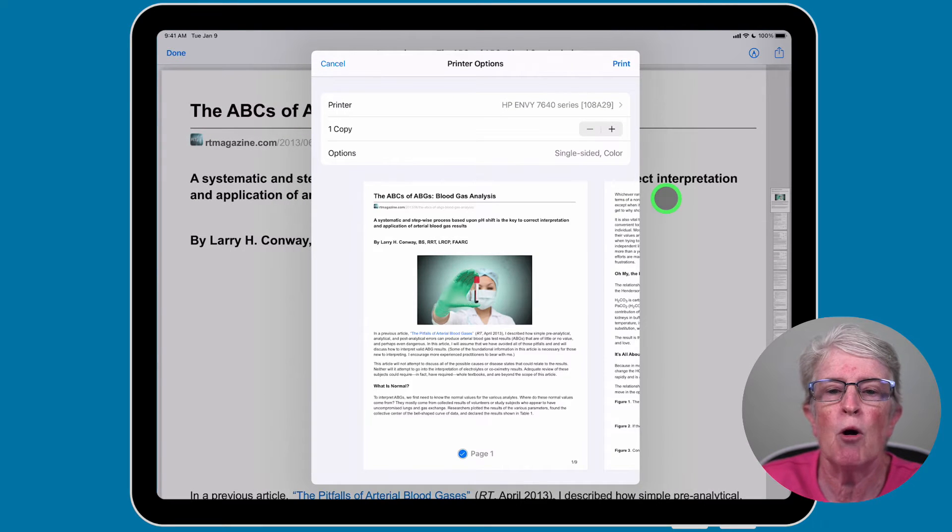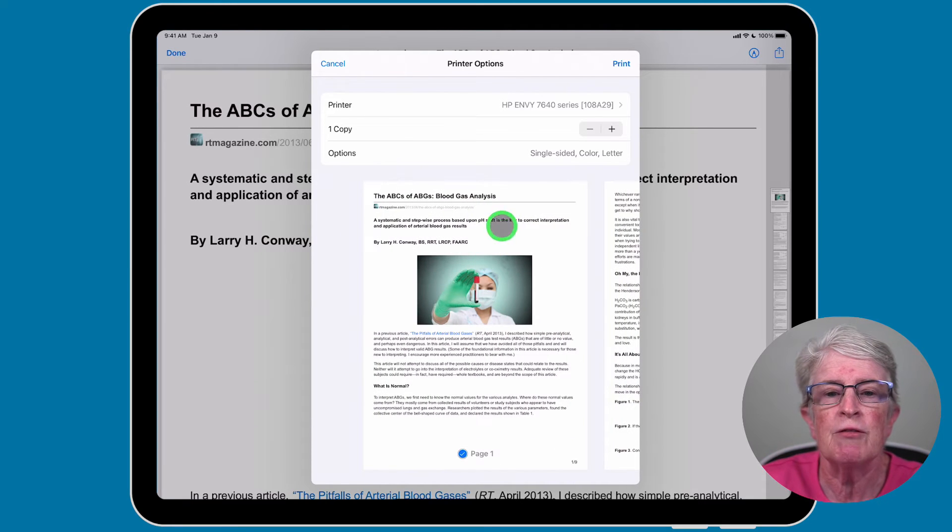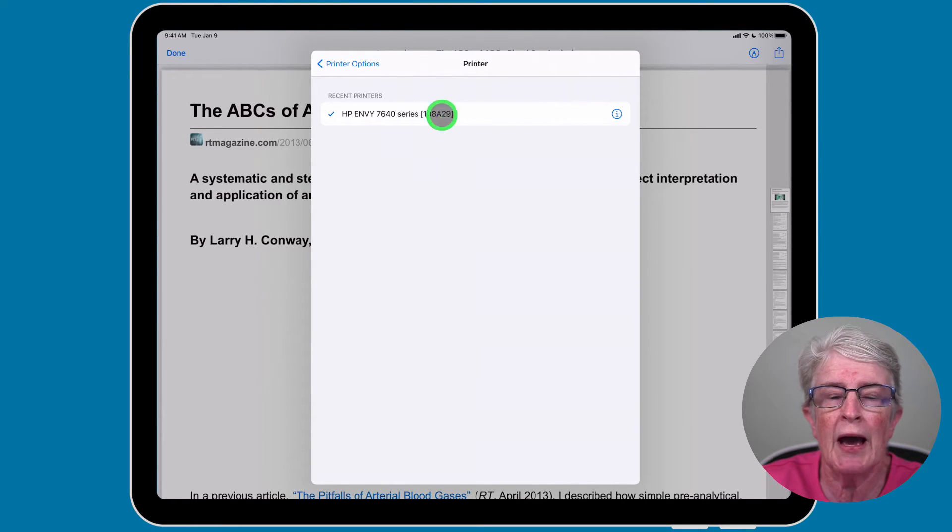Once you tap on Print, you can choose to print all of the pages within the document or you have some other options available. If nothing is showing up where it says Printer, tap on that to open it. If you have an AirPrint enabled printer, you'll see it listed here — tap on it and you'll be able to use it.